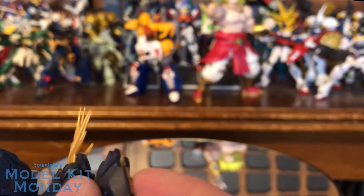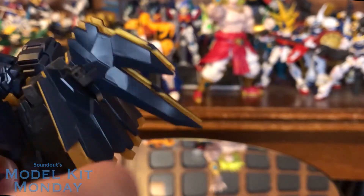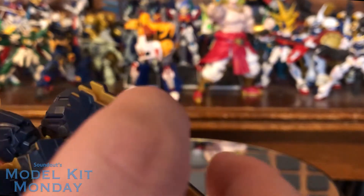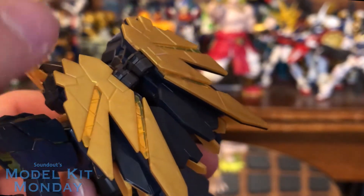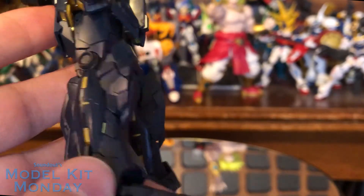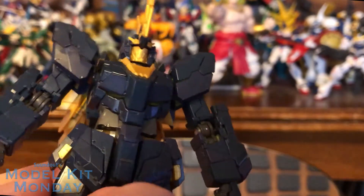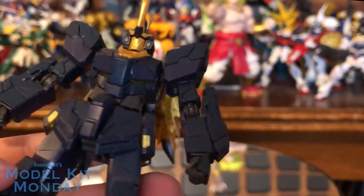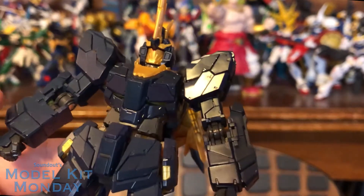Coming around to the backpack — technically it does fold like this to hide all the gold. This does not peg together at all, it's just kind of back here. I think it's a little bit of an issue, but you kind of need to be able to wiggle it around in order to fit the shield back here. There are stickers that go on the inside, so if you're assembling this kit be sure to put the stickers on the inside on the actual blue parts so that when you put the gold and clear over it, you actually get that nice shine.